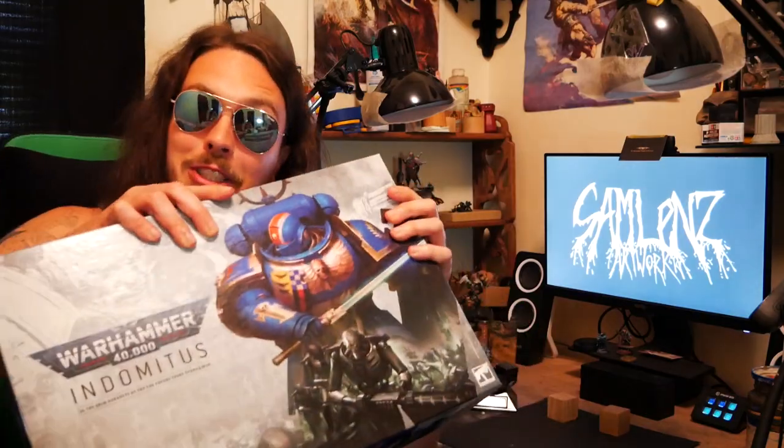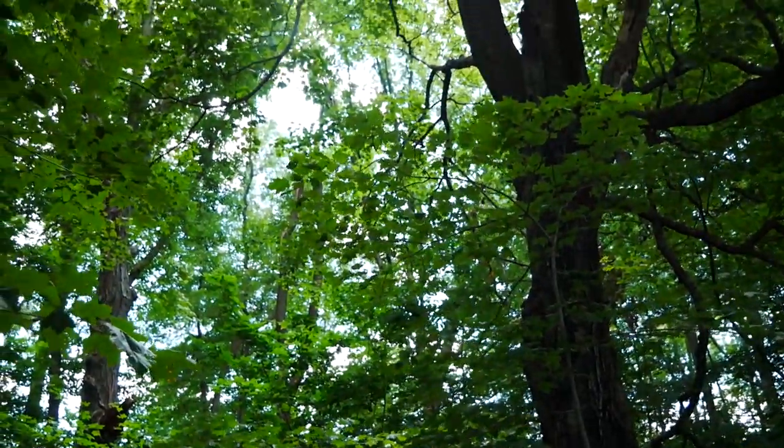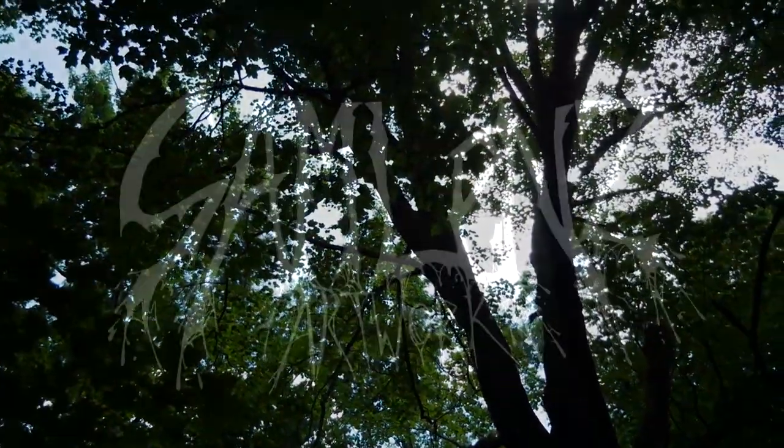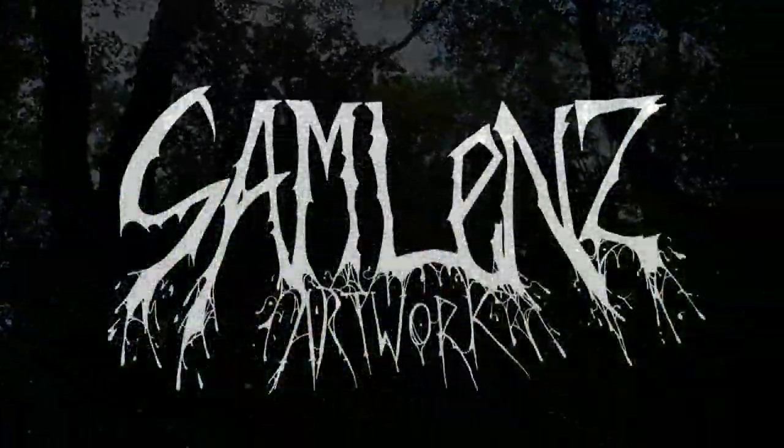Yes, I know what you're thinking. It's on everyone's mind. INDOMINUS! Greetings, Unchained. Back again. After doing the last video on the Necron, I thought this would pair nicely with the Indominus box.